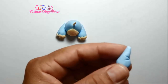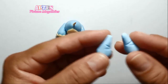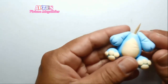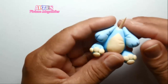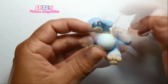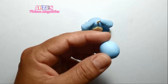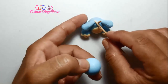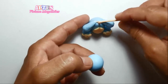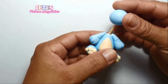Vou passar um pouco de cola e vou prender aqui na altura dos ombros. Ficando assim — é só ajeitar bem para que os dois fiquem no mesmo sentido. Agora eu vou colar a cabeça. Vou passar um pouco de cola e vou prender bem aqui.